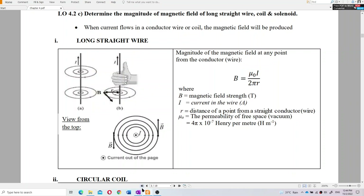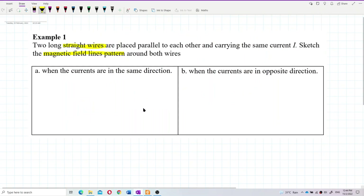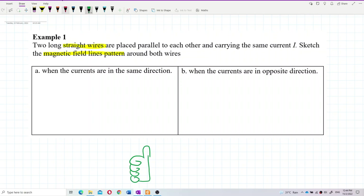So let me draw it out — the direction of the magnetic field. We use the right-hand grip rule: the thumb shows the current flow and the fingers show the magnetic field lines. This is what we call the right-hand grip rule.